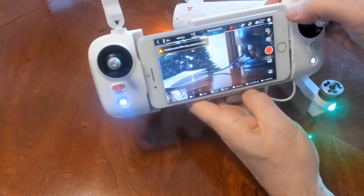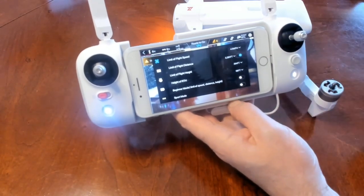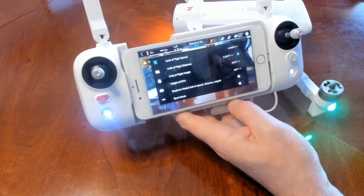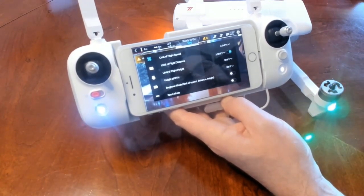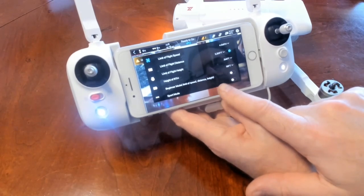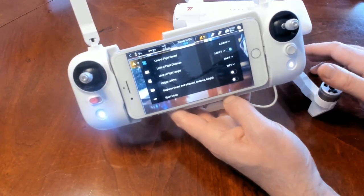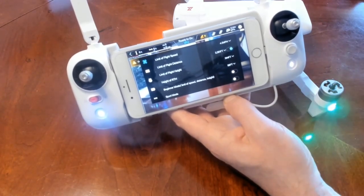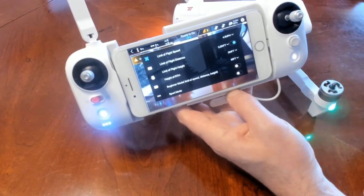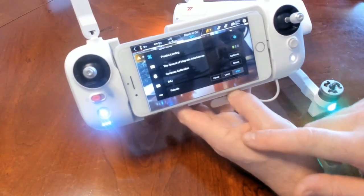We're going to go into Settings — click the gear icon. I'm going to do another video where we go through all the settings. A lot of the default settings are perfectly fine for your first flight. There is a beginner mode that limits speed, distance, and height — if you're fairly new to quads and want to play it safe, I highly recommend that. Do not just go right into sport mode because everything is maxed out on that.